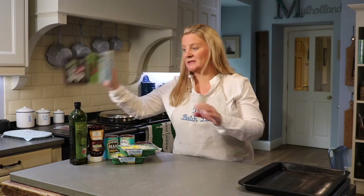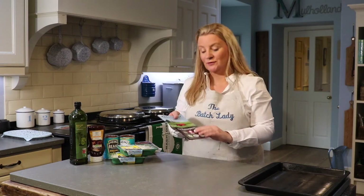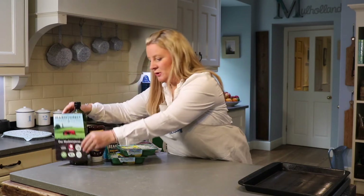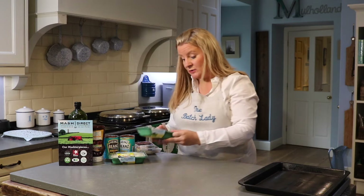Today I'm showing you how to make cowboy pie. This video comes to you in association with the lovely company Mash Direct. For those of you that know me, you know that I love this product. They do lots of different products — lots of veg, lots of side dishes, from farm to table.